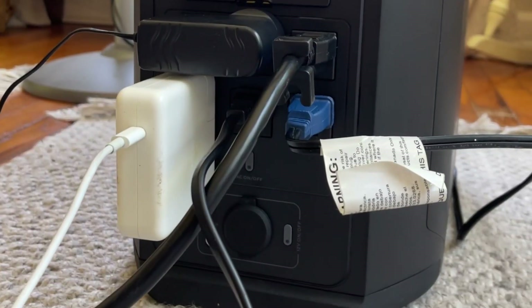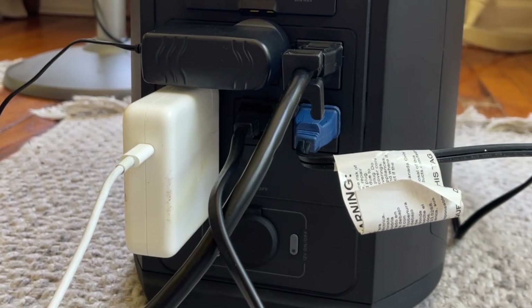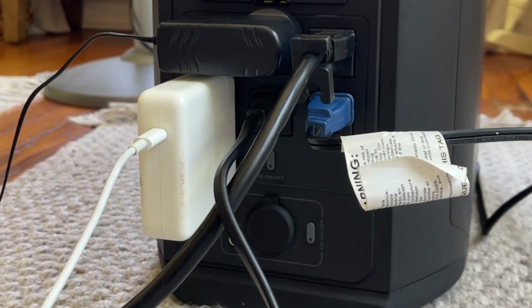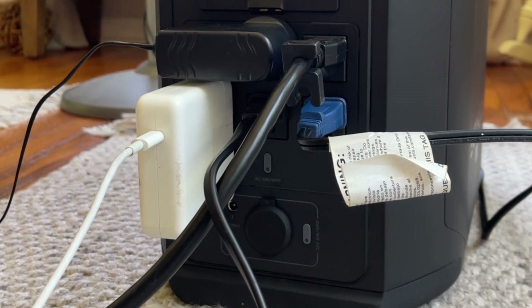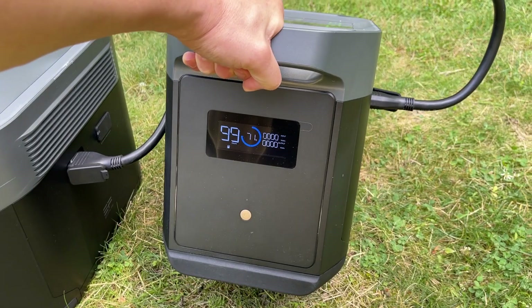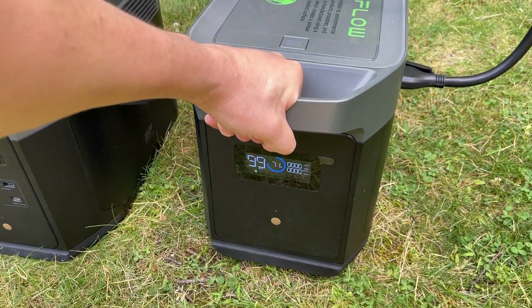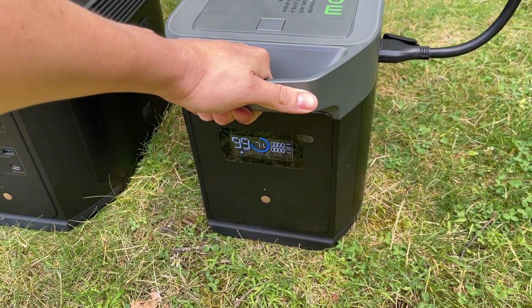Combined with my Delta unit, this extra battery has allowed me to power our refrigerator, computers, wifi, phones, multiple lights, fans, and sump pump for over two days without needing to recharge. And what's great about this Smart Extra battery is that it can go through over 3000 cycles, which is years of regular use.